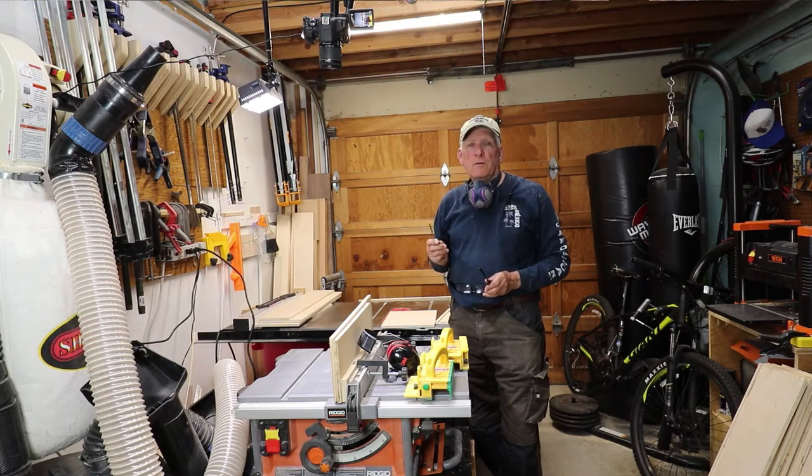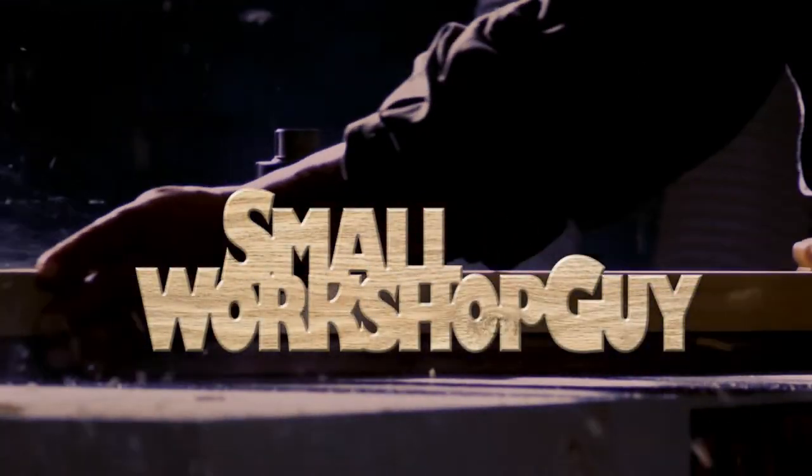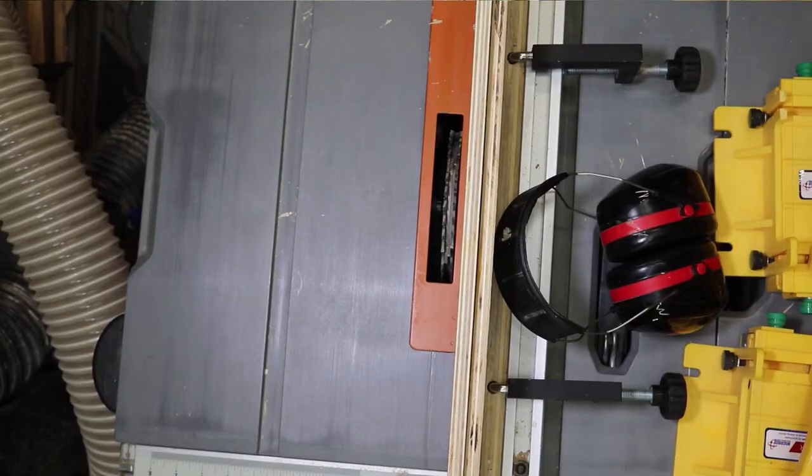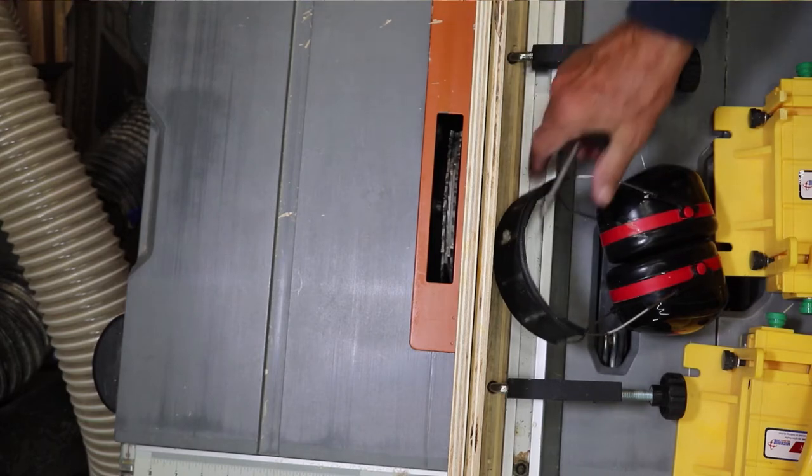Cutting dados and rabbets on a table saw using a dado stack. Hola woodworkers, Paul Carlson here, Small Workshop Guy. In order to cut dados and rabbets on a workpiece using a table saw with a dado stack, you need a sacrificial fence.